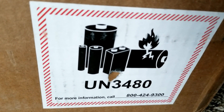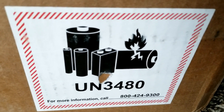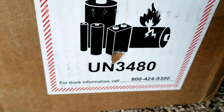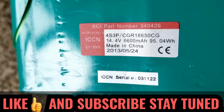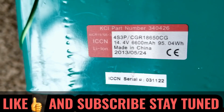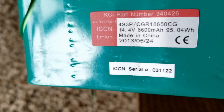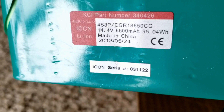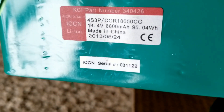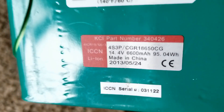Hey YouTube, this is what I have for you guys today. We received a box from Battery Hookup — let's check it out and see what's inside. It's a Panasonic CGR 18650, and it is 14.4V, 6600 milliamp hours — you can see 6.6 amp hours at 95.04 watt hours.